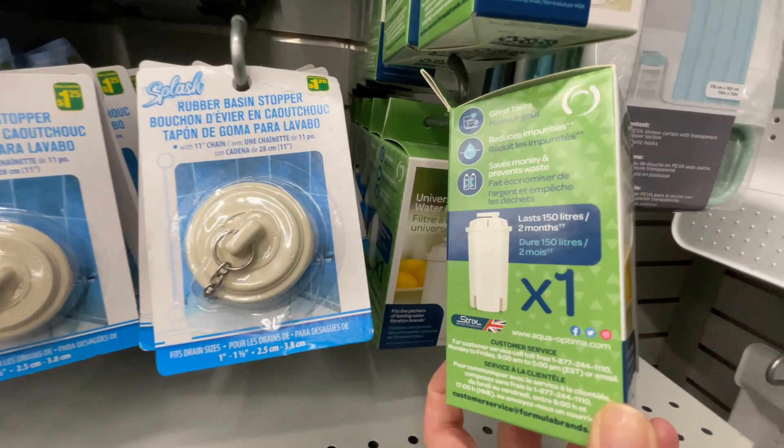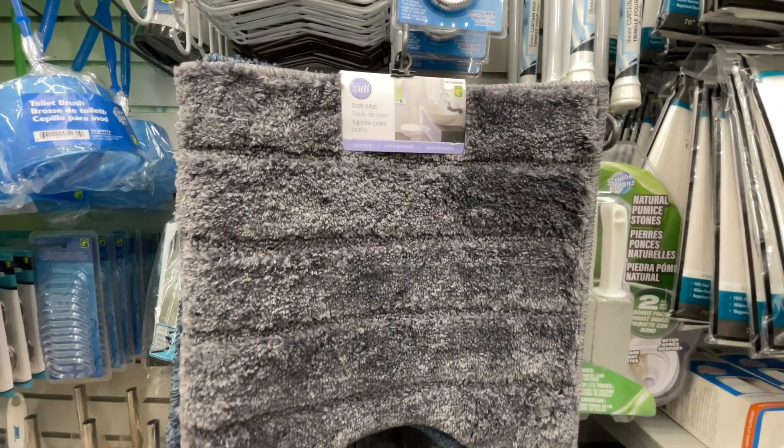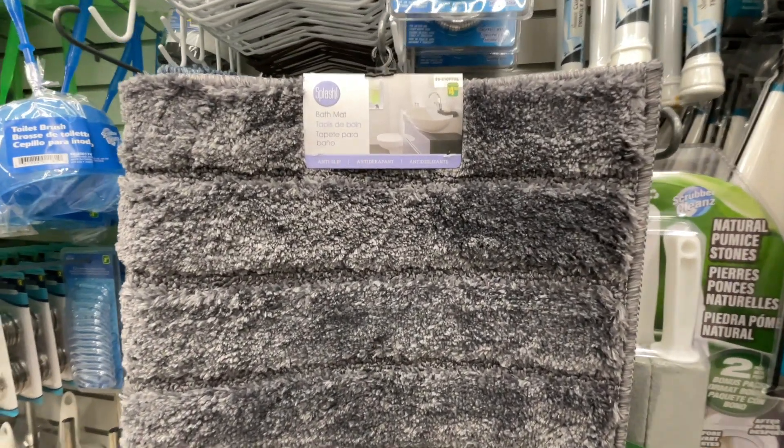I'm not saying it's the best, but it's four dollars. And then I came across water filters which are $4.25 — I haven't yet calculated to see if it's a good deal, but good to know they have them now. They're from Aqua Optima. And then here is a bath mat for $4.50 — it is small.